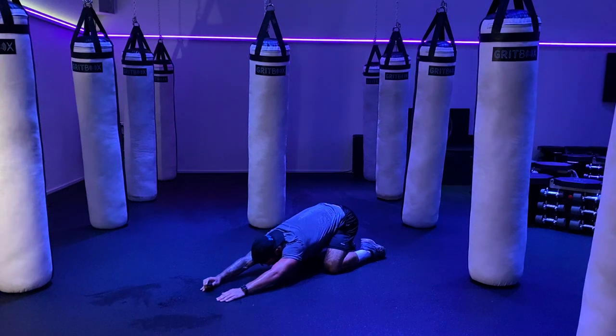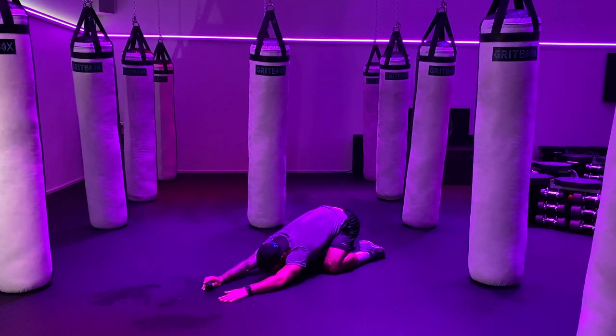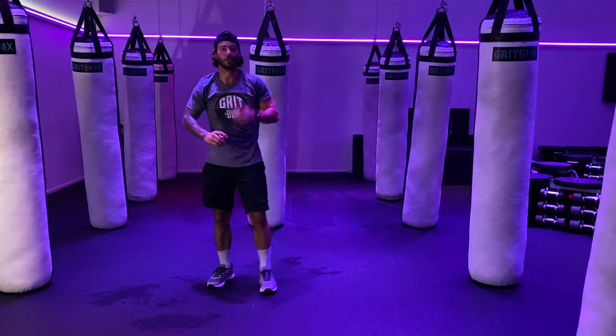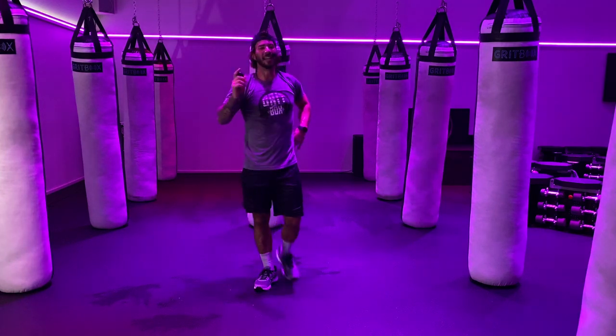If you need to, let's all hit a quick little child's pose — sit your hips back into your heels, outstretch your arms, feel that stretch. That's four rounds down, one more round to go. However you can, find your spot back up onto your feet — we have some unfinished business, one more round of activities. Grab some water, make your way up.